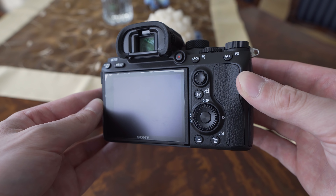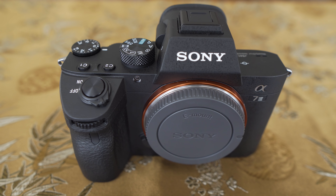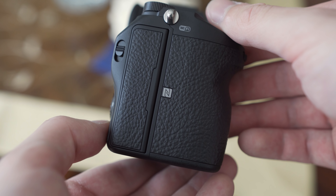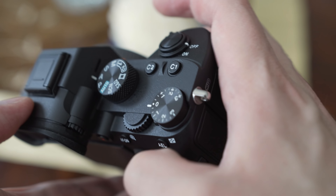I have heard some DSLR users complain about the red link inside the camera. This is of course caused by the in-body image stabilization and it stops once you turn the camera on. The grip is very well shaped in my opinion — it is deep enough, so I appreciate that as well.